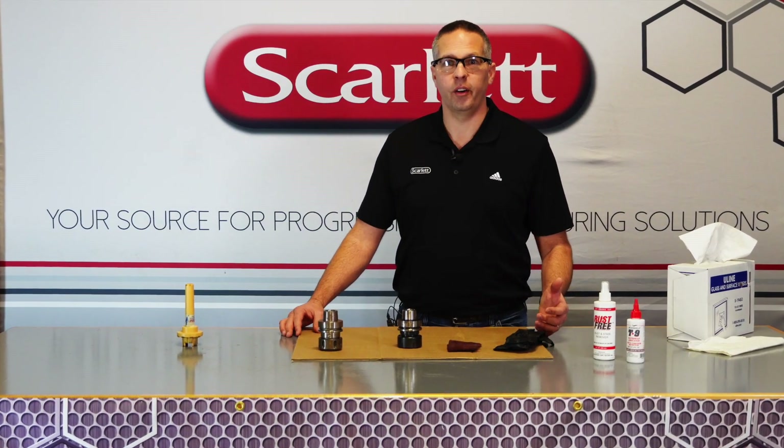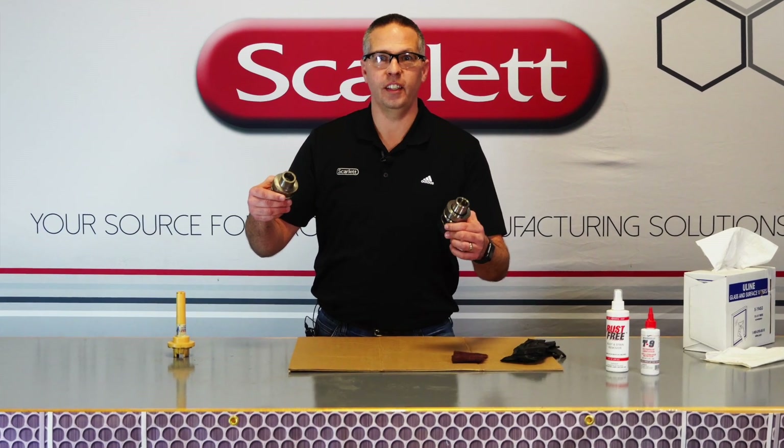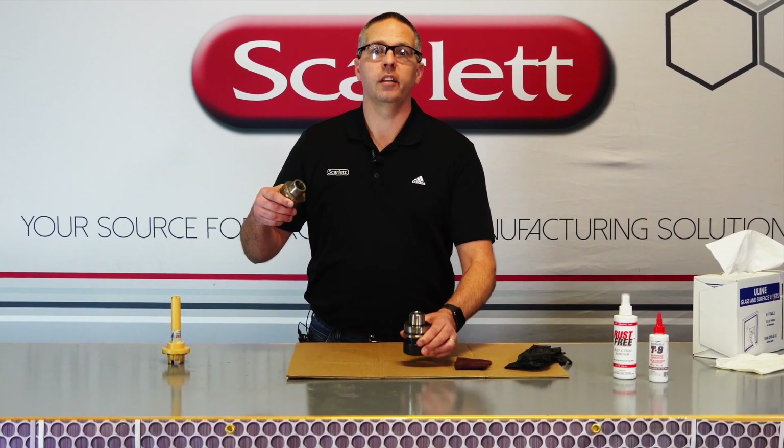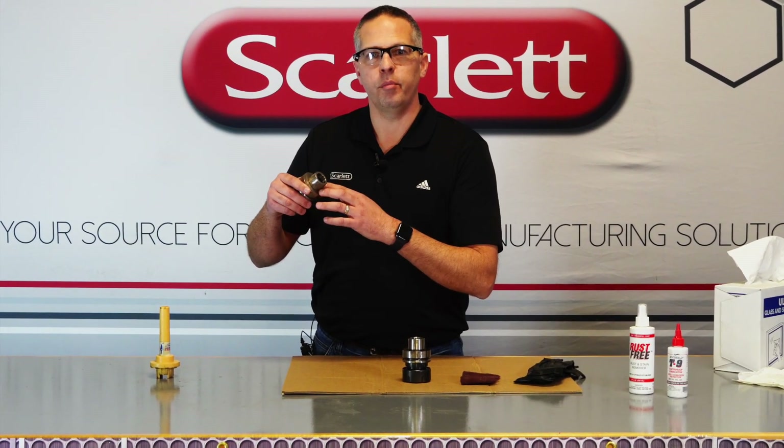Do you run an industrial CNC router? Are you sick and tired of your tools looking all rusted? Stay tuned and we are going to show you how to clean and protect your tool holders for optimal CNC performance.